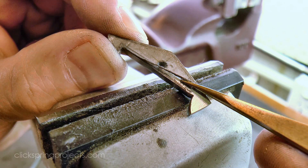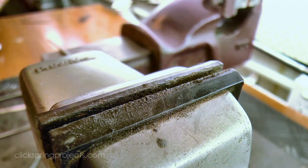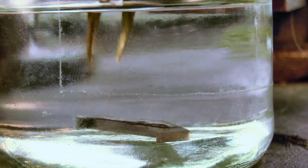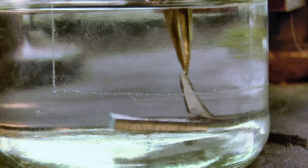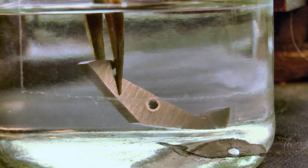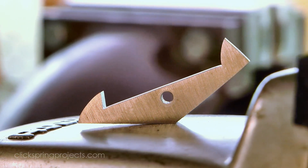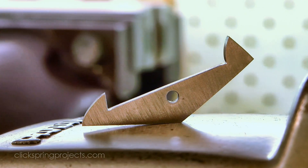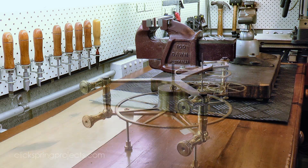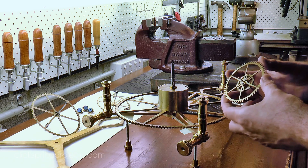The paper template has taken me about as far as it can, so it's time for that to come off with some solvent. And at this point, the recognisable shape of a set of recoil pallets is starting to emerge, although there's still quite a lot of fine adjustment required to get them to perform correctly.